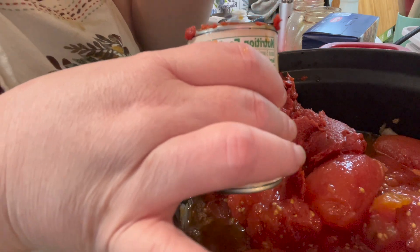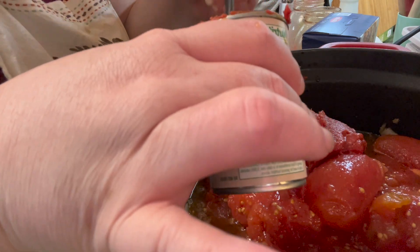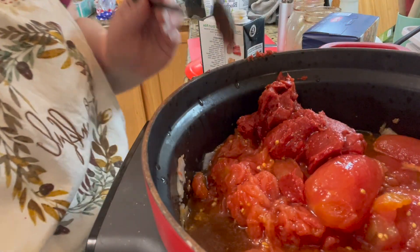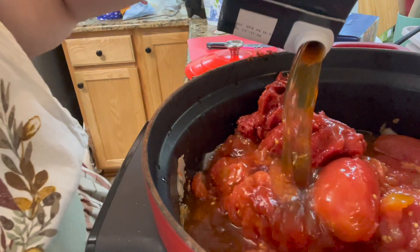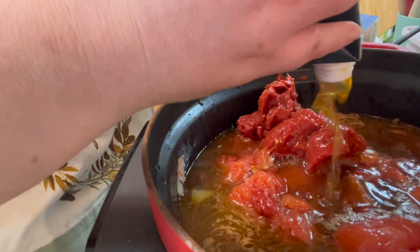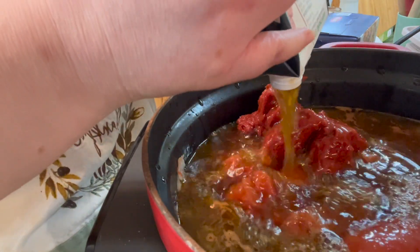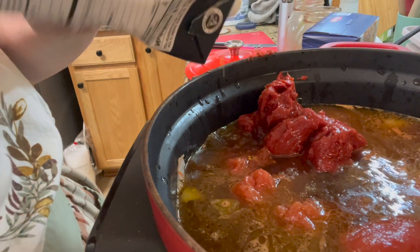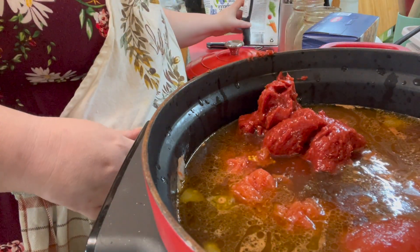My husband got these beef broth containers by accident at the grocery store about six months ago, so we might as well start using those up too. We're going to add a whole container of beef broth. You can also use chicken broth or vegetable broth — it's whatever you have on hand.